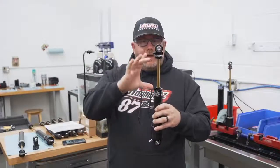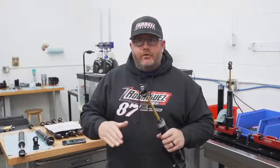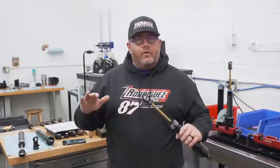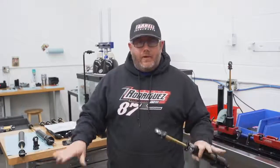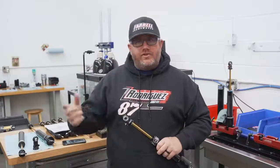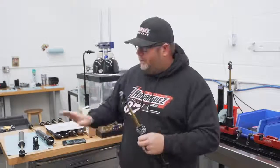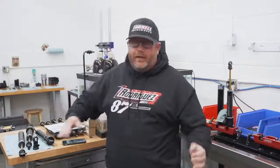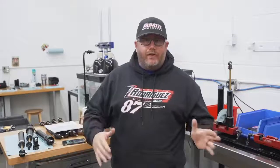So that gives you an idea of how to measure your shock and make sure your travels are correct. There's a little more that goes into it — on non-wing cars we really work with front droop to make sure the shocks are topping out at the same point to help with forward drive and driving straight. If you have questions on those things, you can certainly ask them, or message me privately and I can help you optimize the shock lengths on your race car.